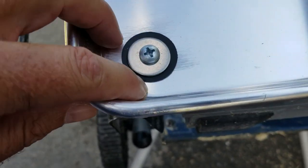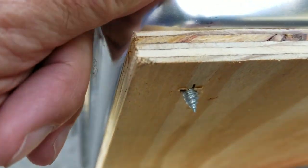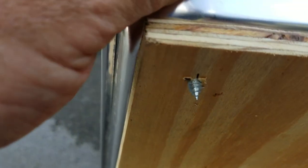That's the first mistake, because the screws are too long. So I'll just take a Dremel tool and whack those off.